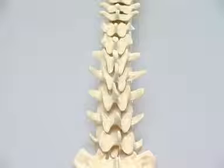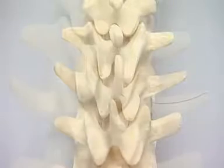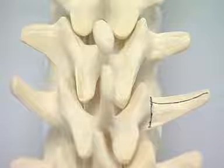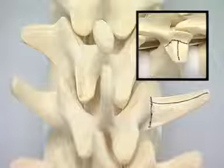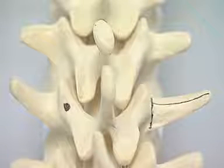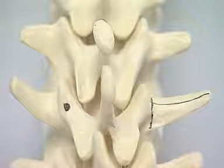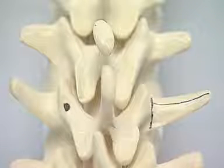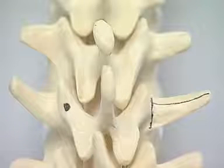To illustrate lumbar pedicle screw insertion, start with the L2 vertebra. On the right-hand side, mark the two lines on the spine: the first tangential to the outer border of the superior articular process, and the second bisecting the transverse process. The intersection method gives a more lateral entry point. A more medial entry point at the junction of the isthmus and the superior articular process may be used. In vivo, a small accessory tubercle may be present to aid identification of the entry point. This more medial entry point allows the angle of screw insertion to be closer to the median sagittal plane, but cannot be used at the proximal end of any construct.